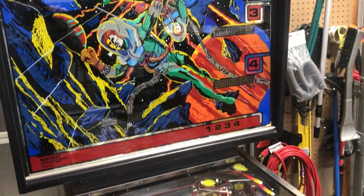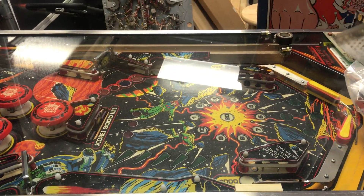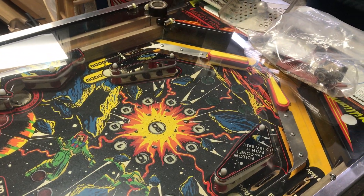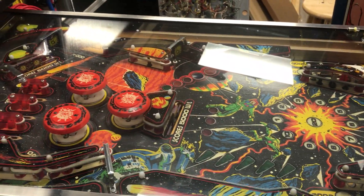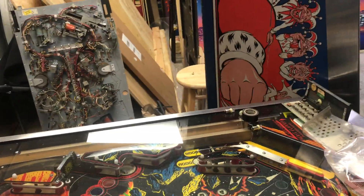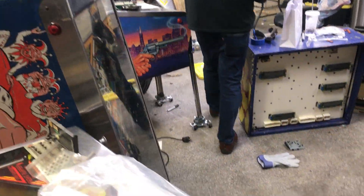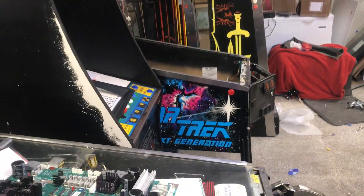We're thinking about streaming this in the next few weeks. We've got a Blackout here — this one came in on trade. It's in nice shape, a nice game. Drop targets are a little dirty, but the playfield will clean up nice and the back glass is decent. It'll be one of the next ones to get worked on. Anyway, that kind of shows you what we're working on. We'll look forward to seeing you on the stream — Pinball Outpost on Twitch. See you guys later.